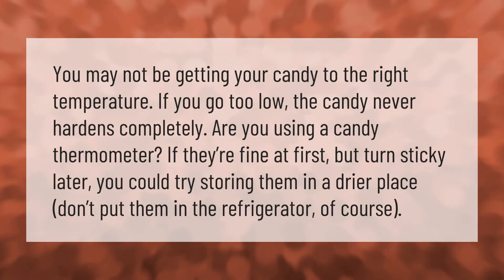You may not be getting your candy to the right temperature. If you go too low, the candy never hardens completely. Are you using a candy thermometer? If they're fine at first but turn sticky later, you could try storing them in a dryer place. Don't put them in the refrigerator, of course.